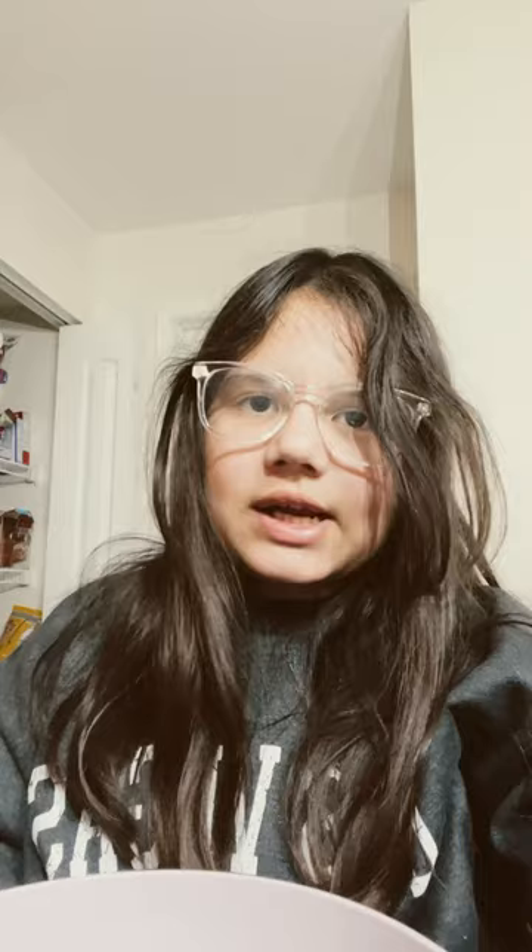Okay, let's put this all together. I'm going to start with the valentina. Now the tajin. The lemon juice — this is kind of weird, because it's just concentrated.